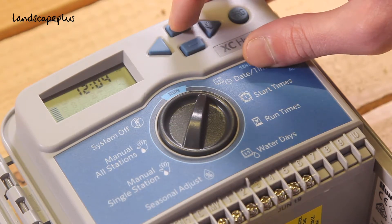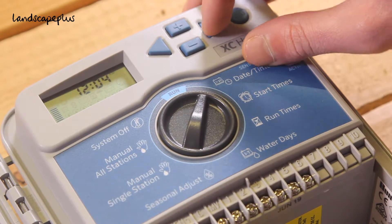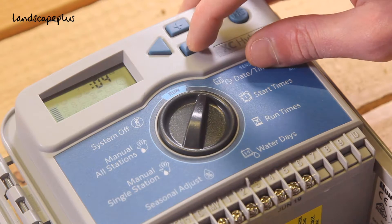You can have AM, PM, or 24-hour time. Push the right hand arrow and then adjust the hour.